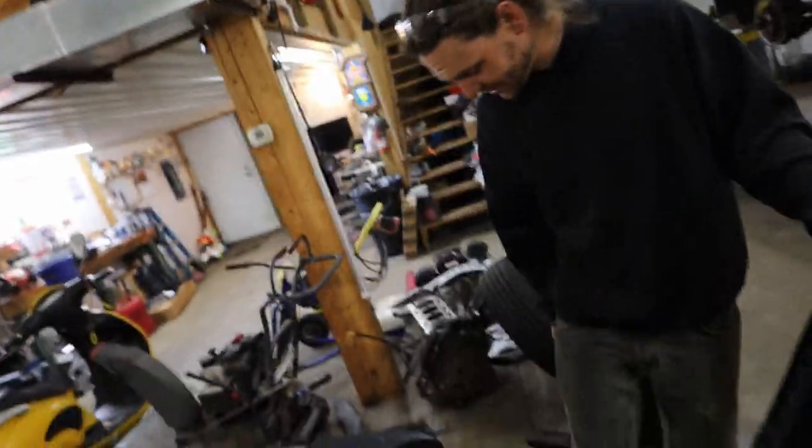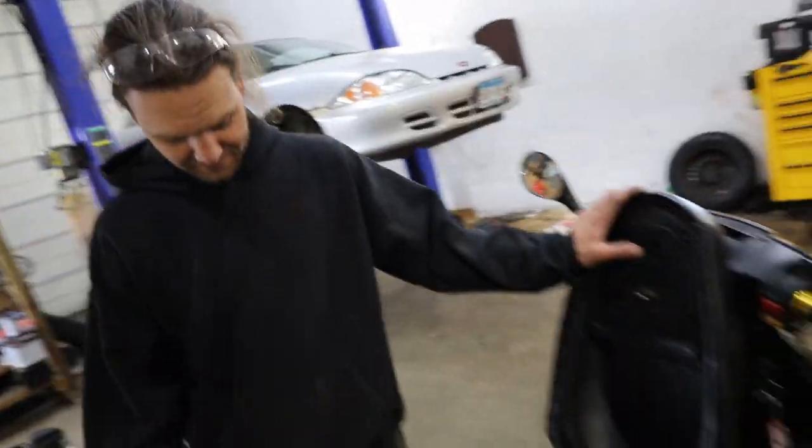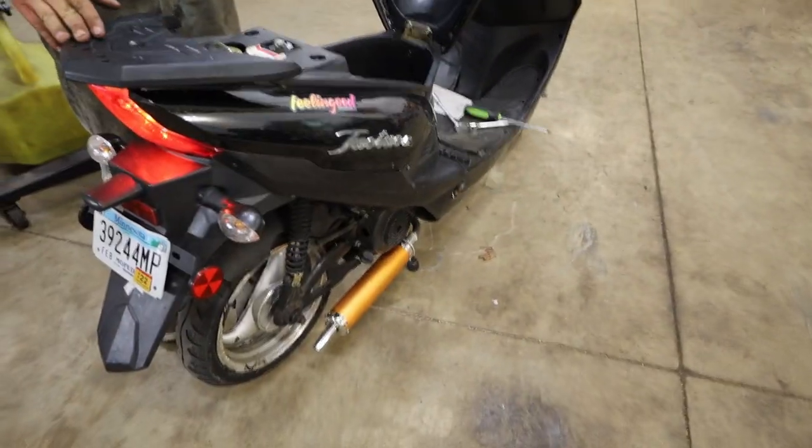I don't care that your moped is faster. Mine shoots flames. Yours might be faster now. It doesn't take much to make these things go faster. Yeah, look at that. It looks good, right? Yeah, it's fine now.